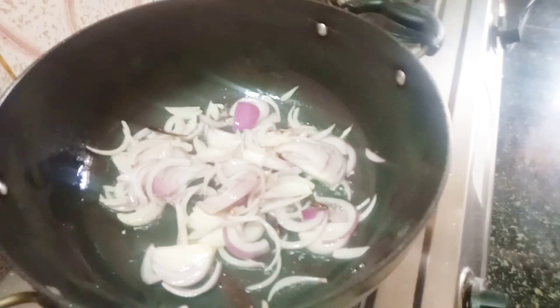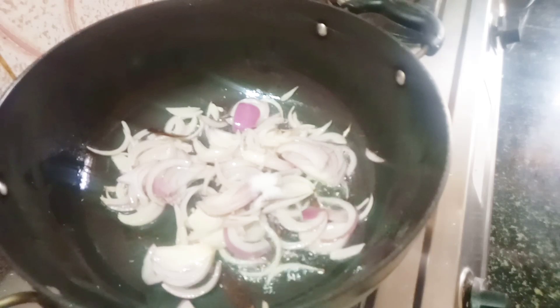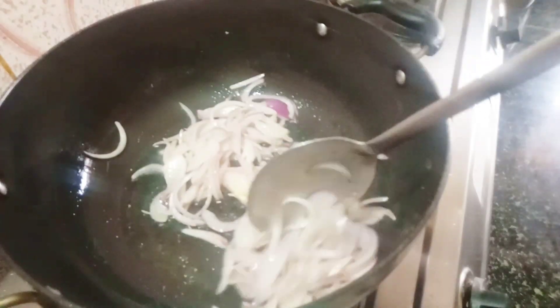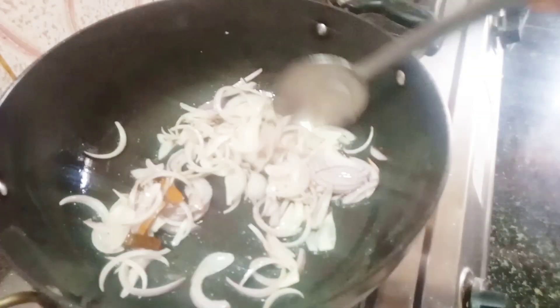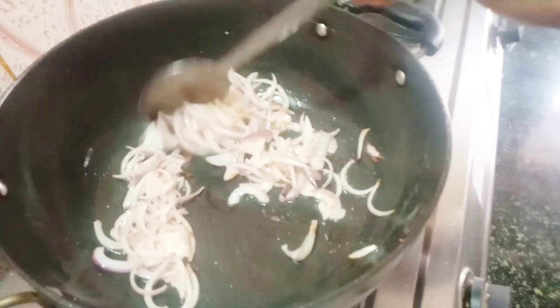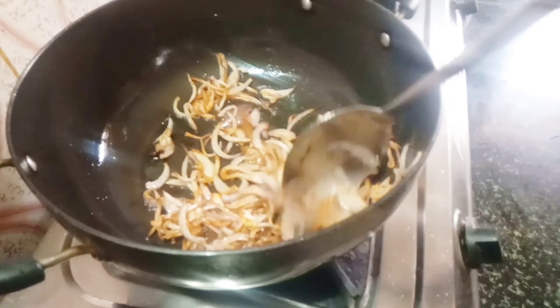Put the brown color in. You can also use pure vegetables. You can use the soy and the soy is very good. I will add some brown color.